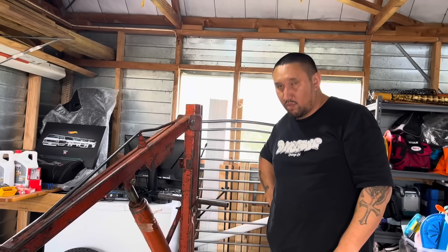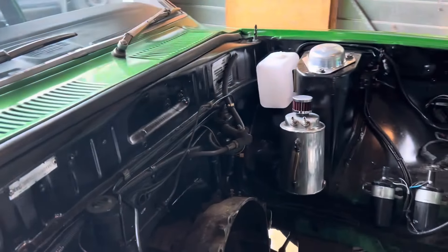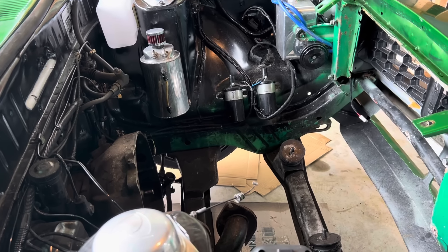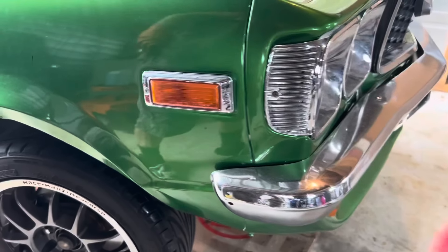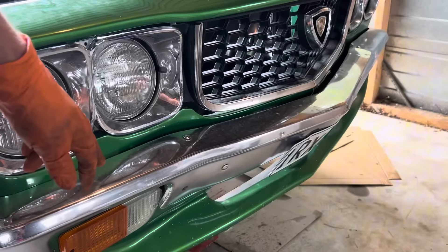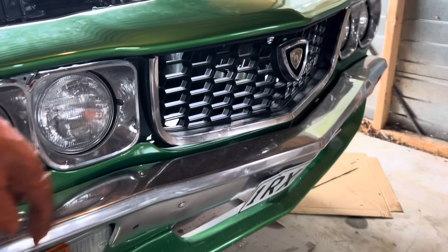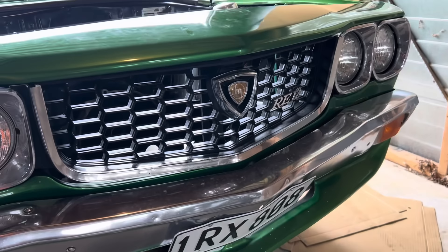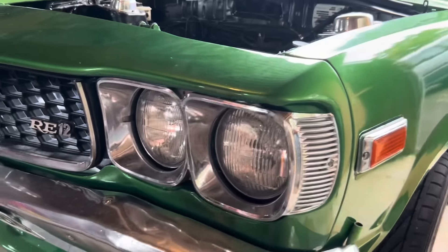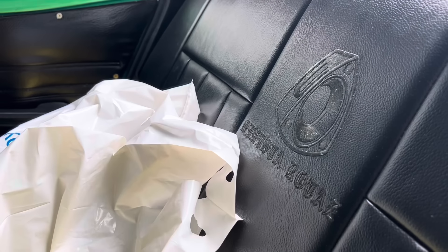Thanks heaps to Sam for letting me film his project. The car's got a bit of work to do — it's been done up a long time ago and has a few battle scars from previous owners. But it's got some really good parts: what looks like Pack Performance bezels, possibly a new bumper, and a tidy grille. If anyone out there knows the history of the car, let me know.